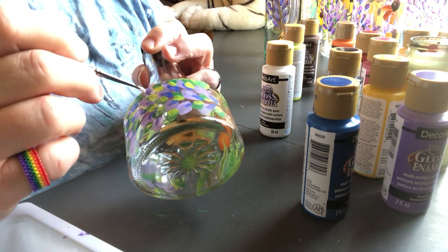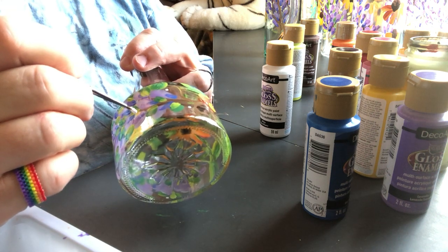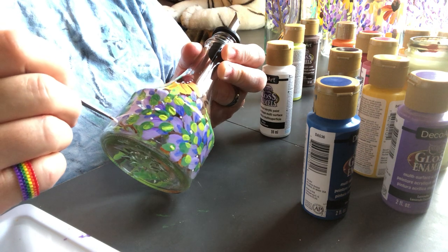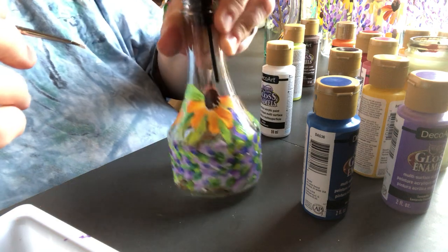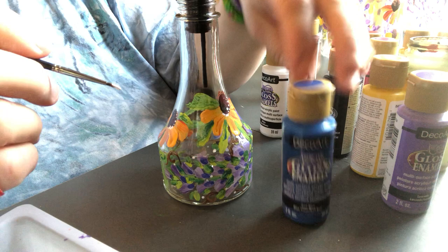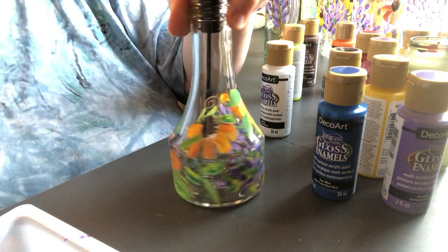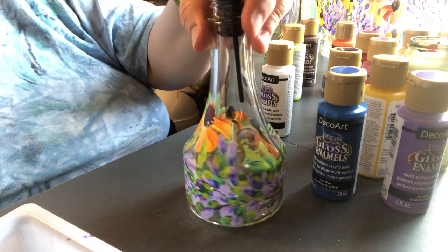You don't have to be a fantastic painter, you don't have to be highly skilled, but if it's something that you end up liking the look of at the end, go for it - just have some fun with it. I've been using very little of these paints, so that $47 lasts. I mean, you can do this on plates, you can do this on mason jars, you can do this on anything. Just go for it and have some fun.